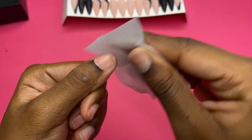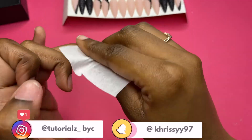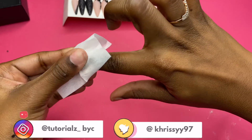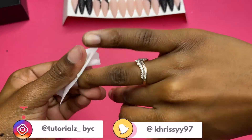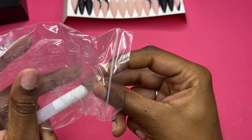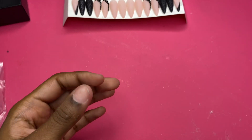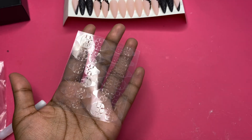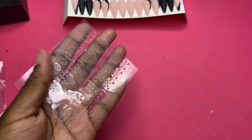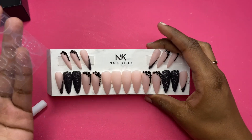I'm really trying to figure out whether I want to use the glue or the tape. I'm probably going to end up doing the tape just because I want to wear them for the weekend, and then come Monday I'm hopping back on my content so I need my natural nails. We're going to do the tape so I can have these fresh nails for the weekend.